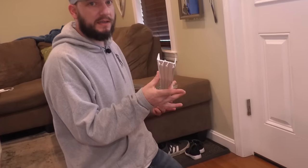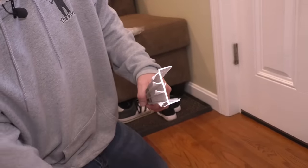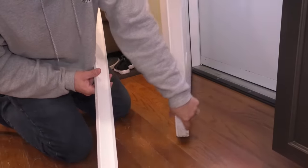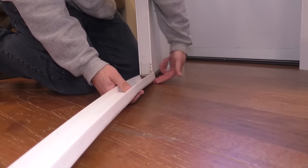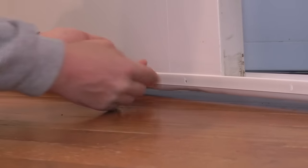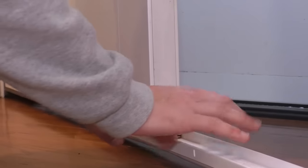The next option — and I think it's a really great one — is a slide-on vinyl door bottom, which is very similar to the original. The cool thing about this is you don't have to do a whole lot of work. You remove the old door sweep from the door, slide this on, make sure it's up nice and tight, and install the screws.